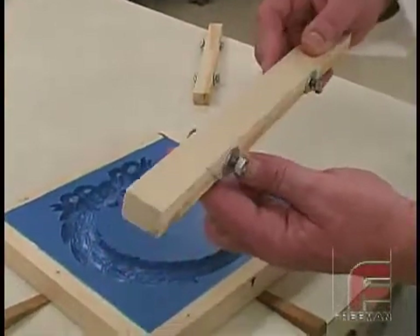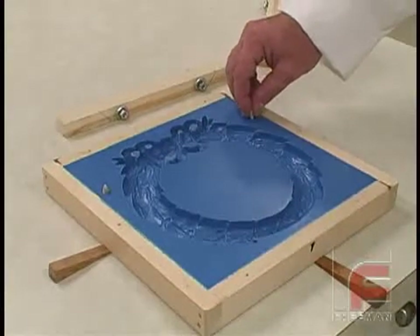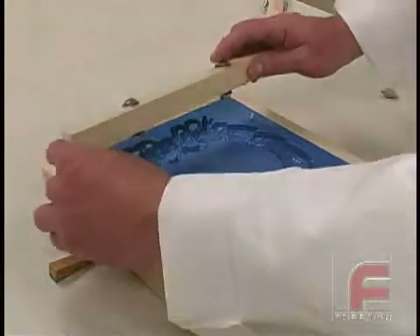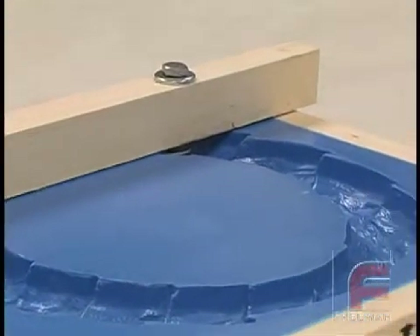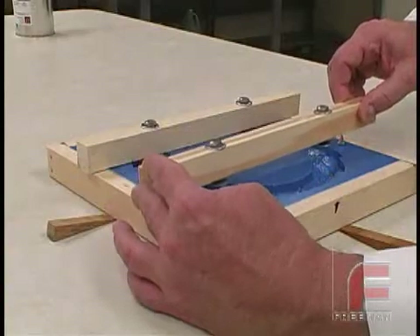Here we are setting our support bars above the mold. The nuts attached to the bolts will serve as aids in the demolding process. We attach the bar to the mold frame with clay to raise the bar slightly over the surface of the part, thus making sure the Repro won't touch the support bar when pouring.